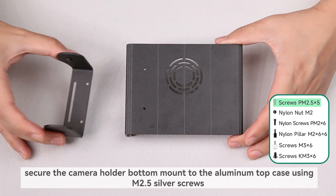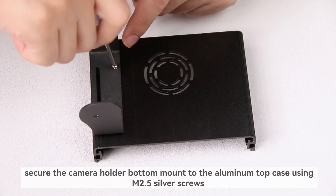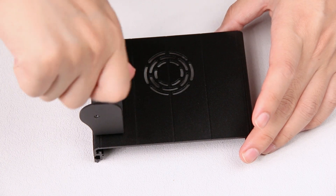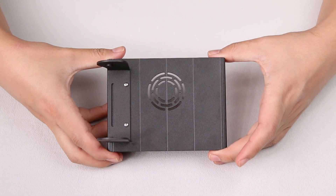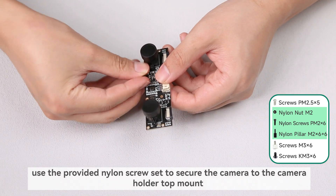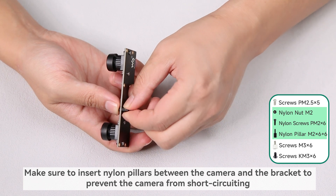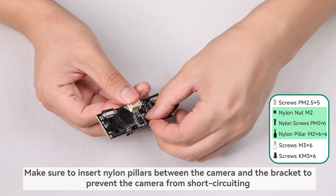Secure the camera holder bottom mount to the aluminum top case using M2.5 silver screws. Use the provided nylon screw set to secure the camera to the camera holder top mount. Make sure to insert nylon pillars between the camera and the bracket to prevent the camera from short-circuiting.